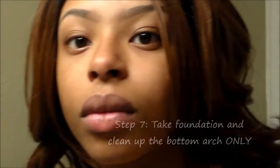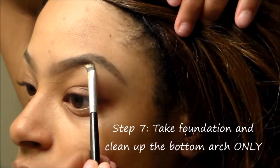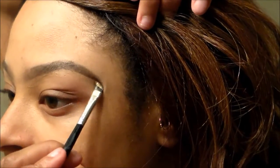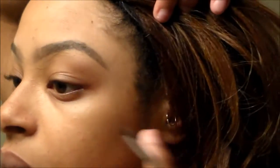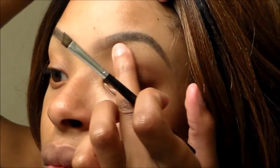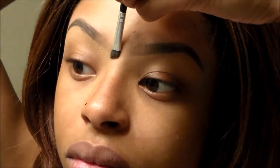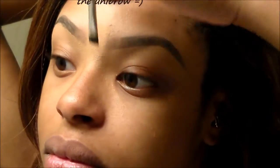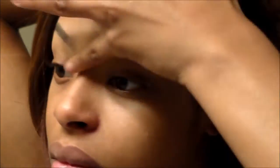I only clean up the bottom of my eyebrows. Some people like to clean up the bottom and the top, but I just think it looks more natural when you do the bottom. Don't forget that middle — you don't want to walk outside with a unibrow. Just use the excess product on your angle brush and clean up that middle area.